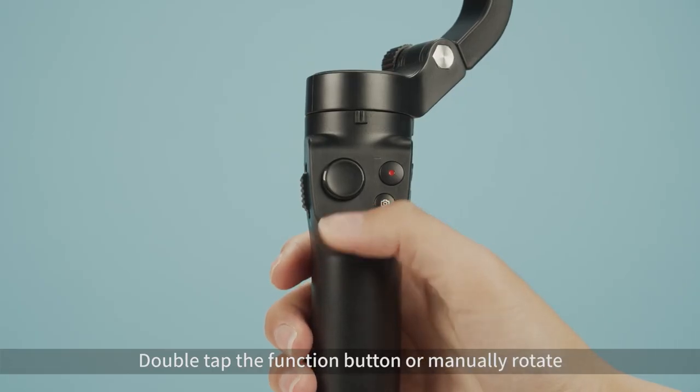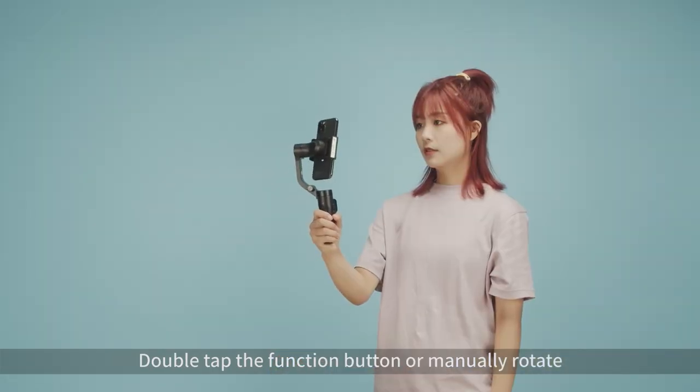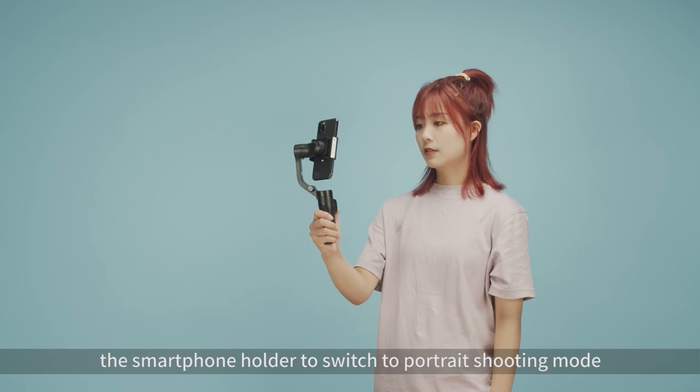Double tap the function button, or manually rotate the smartphone holder, to switch to portrait shooting mode.